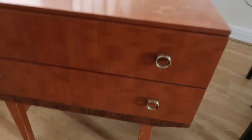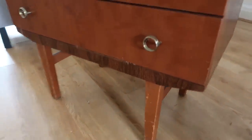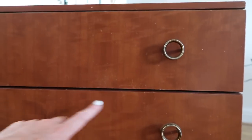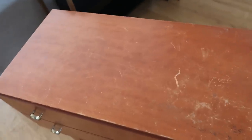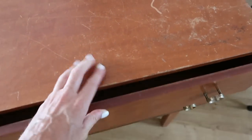It's basically got tapered legs, a little cross beam, this kind of fake veneer along the bottom, two drawers with these little handles which I'm going to replace, and a wooden top which is quite scratched and battered. Inside there are just kind of chipboard-y drawers.